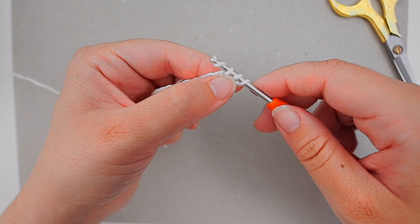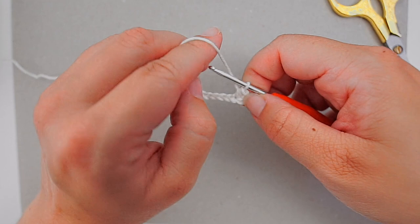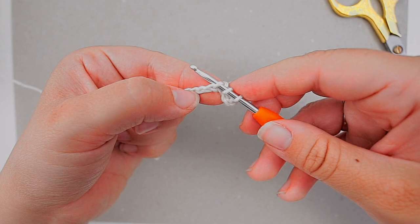We will now be working into the next chain. Again, yarn over, then insert your hook in the next chain, yarn over, pull through the first one, yarn over, pull through all three loops on the hook.